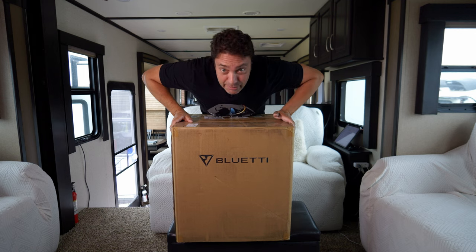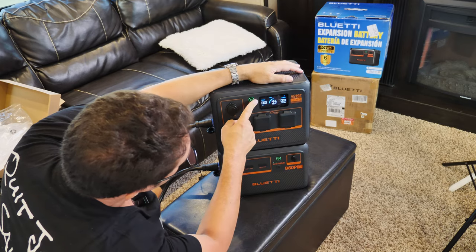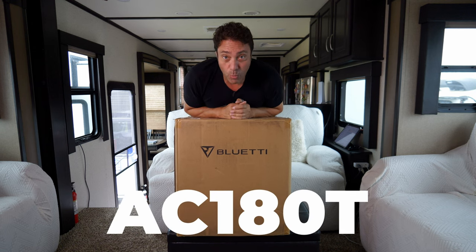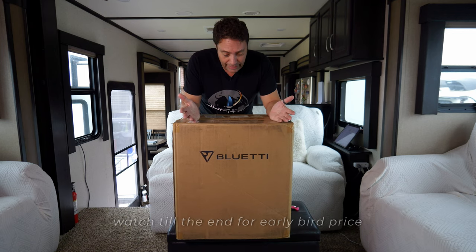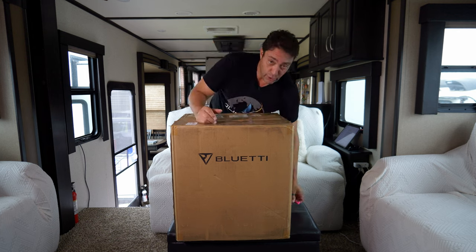Look what Bluetti sent us — this box is much bigger than the last one. The last box was the AC80P portable power station. This one is the AC180T — it's a brand new product about to be launched. They've sent this for us to take a look at, check it out and tell them what we think, and we get to take you guys along for the ride.